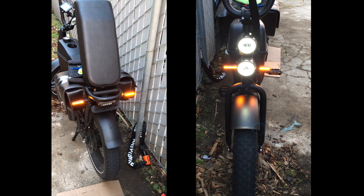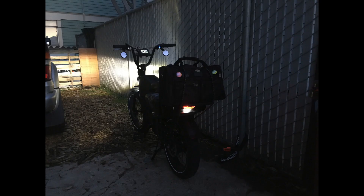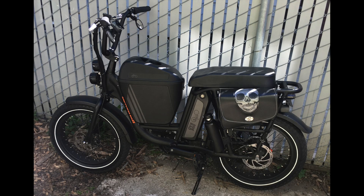Hi everyone. Today I'm gonna show you an electric diagram which I made for my bike. I literally spent a whole day on that. I will appreciate it if you guys hit that like button and subscribe. You can use this diagram for any kind of electric bikes — it doesn't matter what model or brand of e-bike you have.